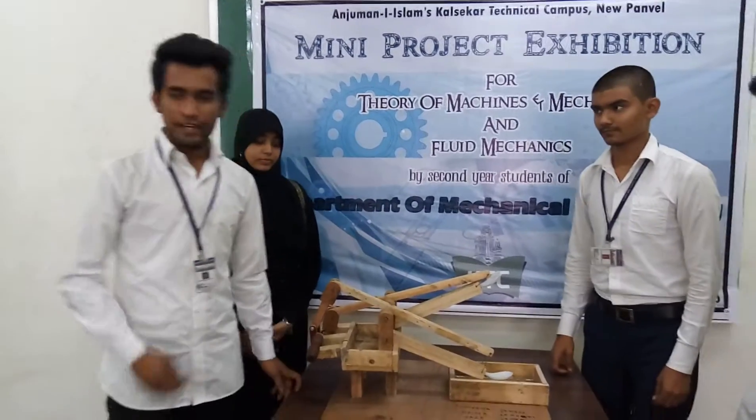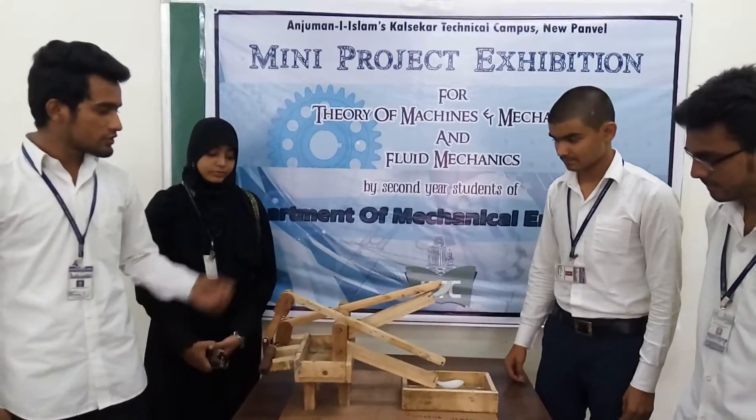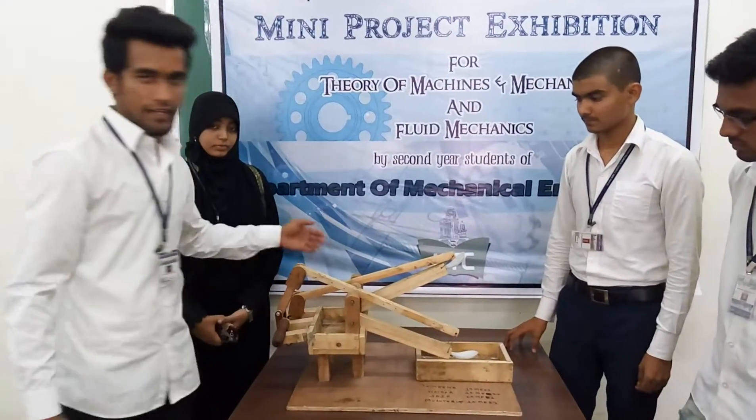Hello everyone, my name is Saif Khan, this is Amina Sahil, Gustav Khan and Heather Amina. We have made this project which is known as Water Lifter. What it does is, it lifts the water from the lower region to the higher region.